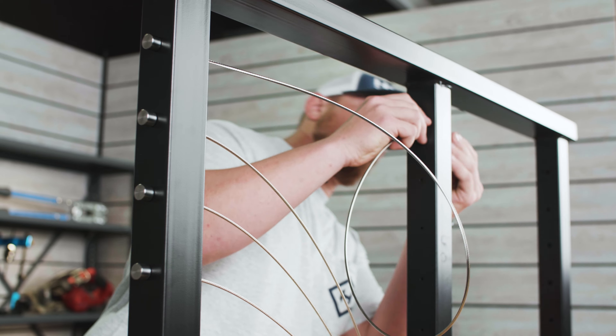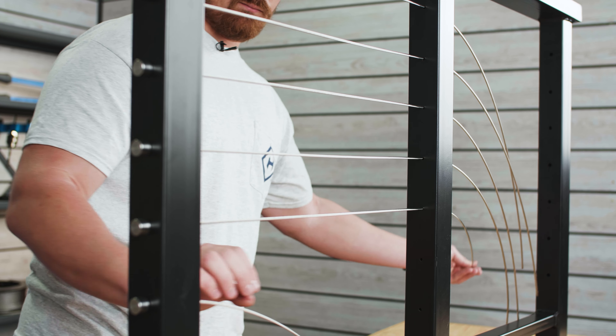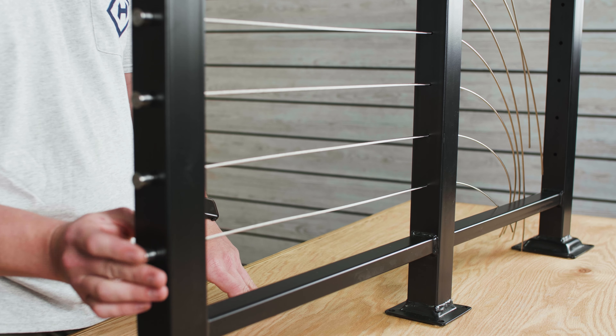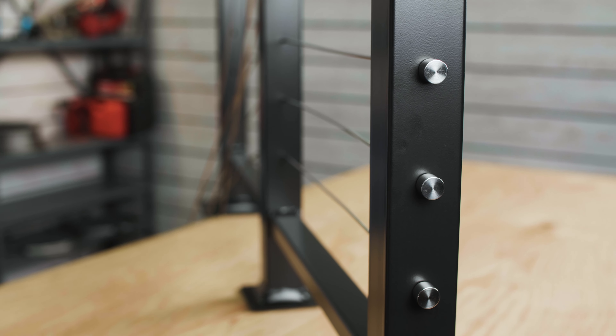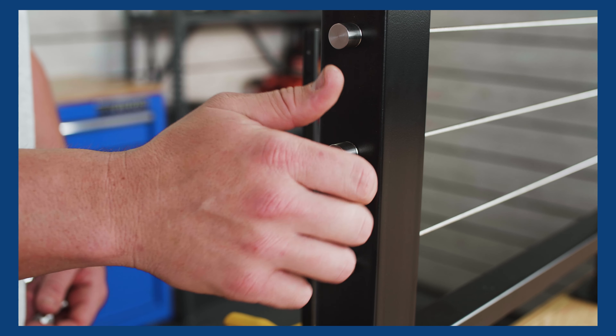Lastly, feed your cable through any of the intermediate posts in your run. Now that you've installed your through post end stops, the next step in your installation will be to install your through post tensioners. You can find the installation video for installing through post tensioners in metal post in the video description below.